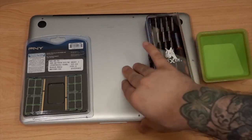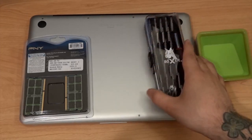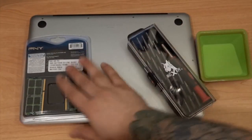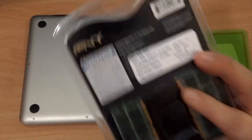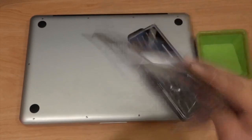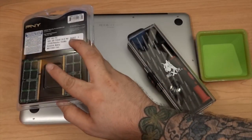First, I have the screwdriver kit — I picked it up from Fry's Electronics, along with this memory. Fry's Electronics will price match any online retailer, so I would suggest going to buy your RAM from them.